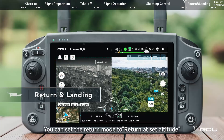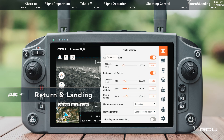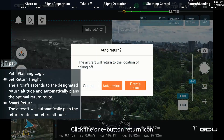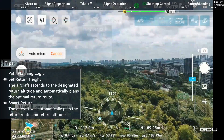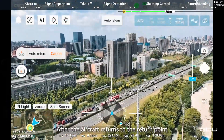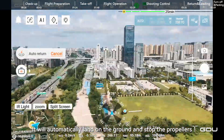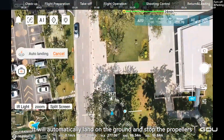You can set the return mode to return at a set altitude. On the left side of the screen, click the one-button return icon and the aircraft will automatically return. After the aircraft returns to the return point, it will automatically land on the ground and stop the propellers.